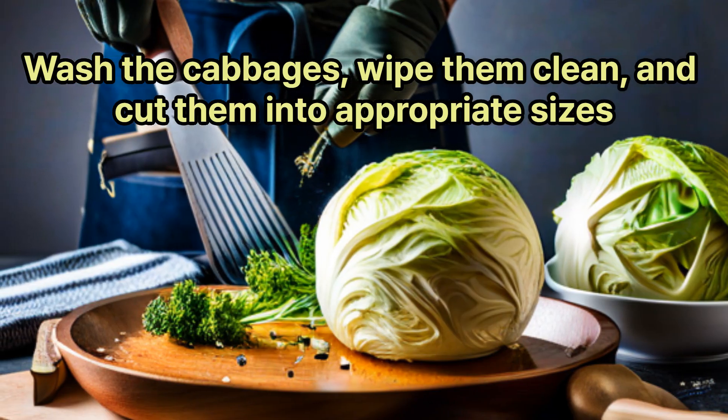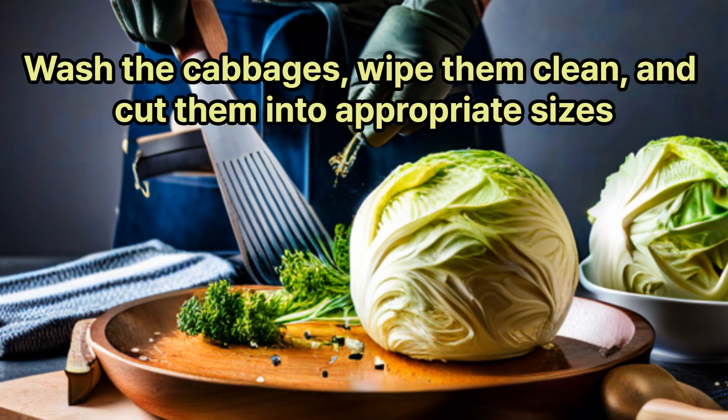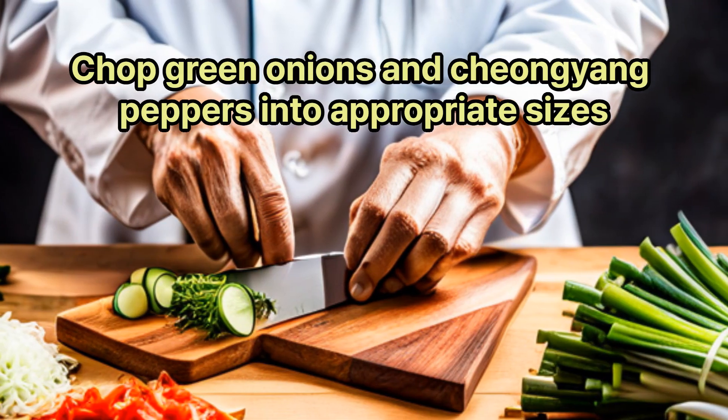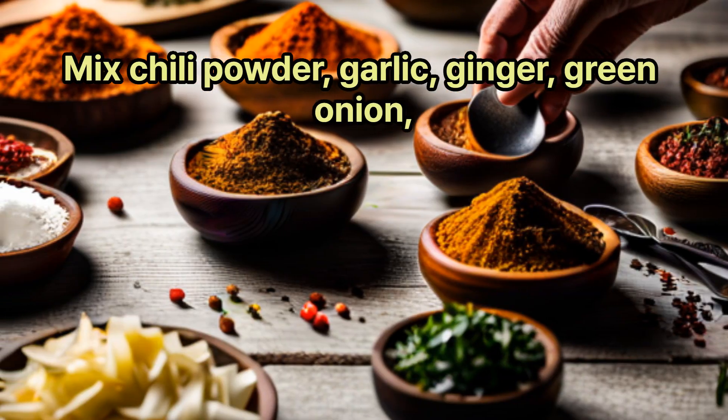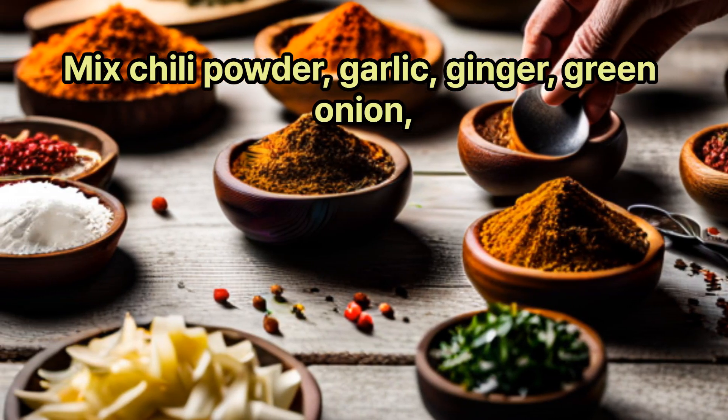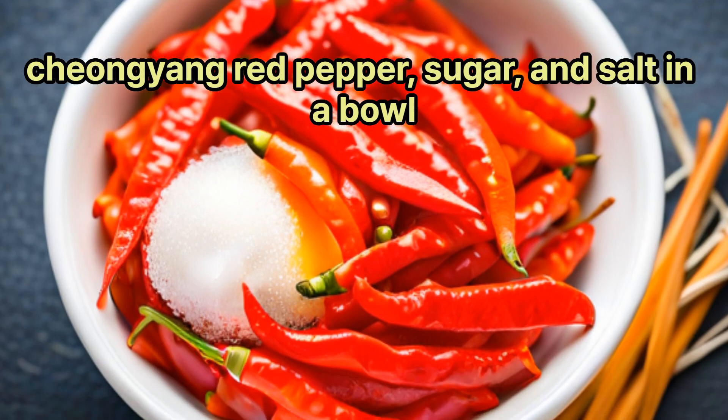Wash the cabbages, wipe them clean, and cut them into appropriate sizes. Chop green onions and chongyang peppers into appropriate sizes. Mix chili powder, garlic, ginger, green onion, chongyang red pepper, sugar, and salt in a bowl.